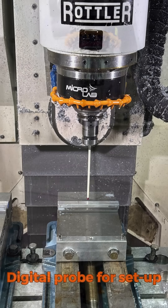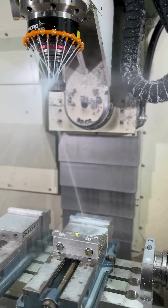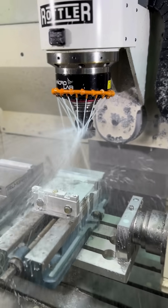While CNC precision is not essential, the speed and automation of our 5-axis makes manufacturing more economical than it would be for us to use our manual bridge port mill.